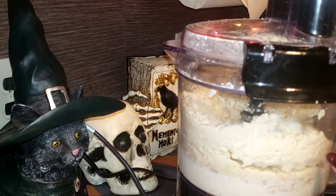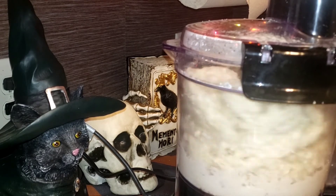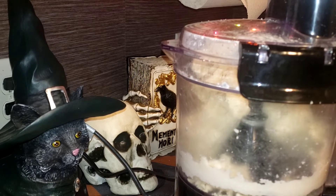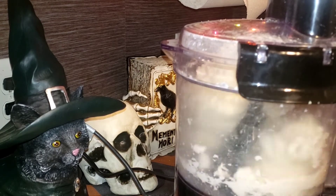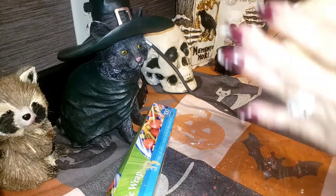Keep pulsing until the dough starts to pull away from the sides — you'll see it happening. There's no reason you need to scrape down the bowl. Once it's pulling away from the sides, that's good enough. Take it out now and lay down a piece of plastic wrap.